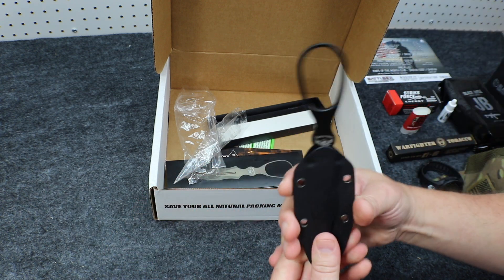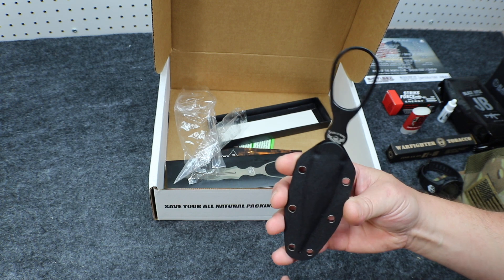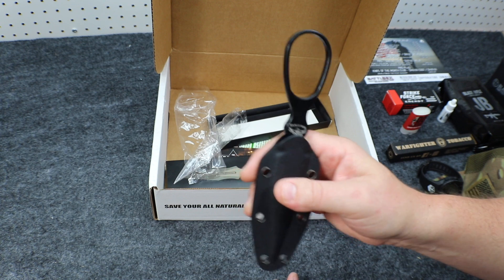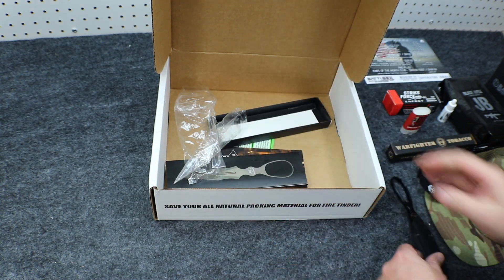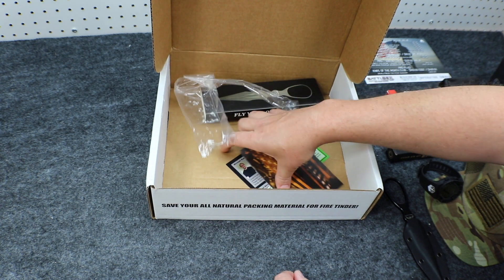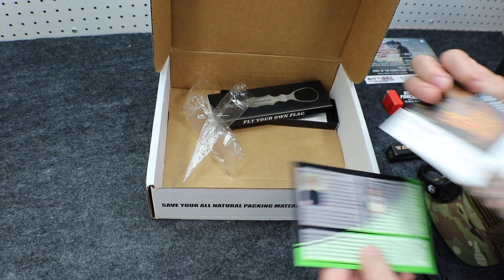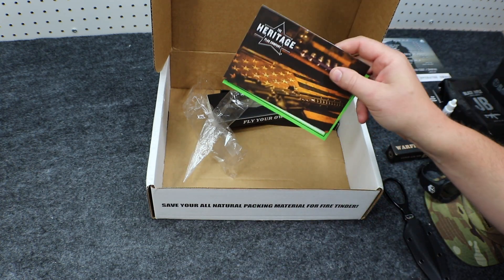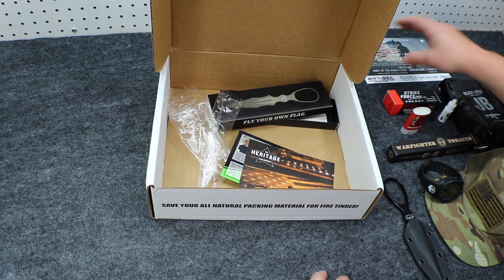Bringing our grand total for Battle Box Mission 29 up to $426.92. The price on this box is $150 per month, so very good value this month. We also got some cards in here from manufacturers involved in the box, as well as promo codes and coupon savings that come with the box every month.